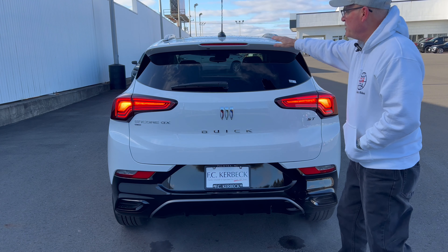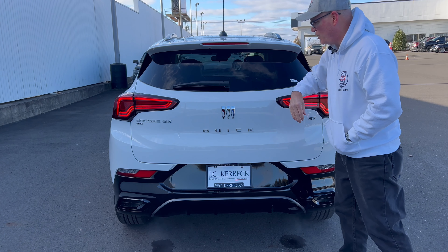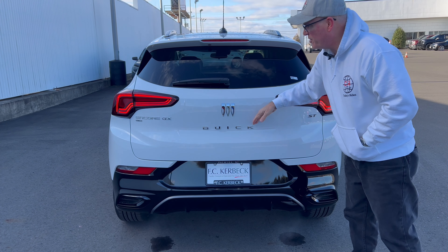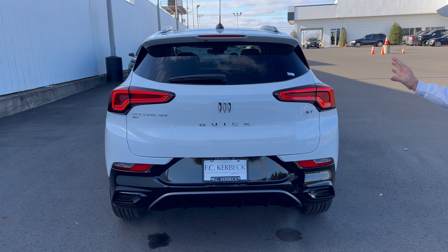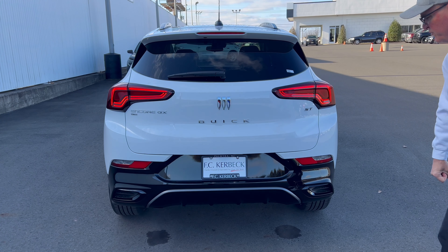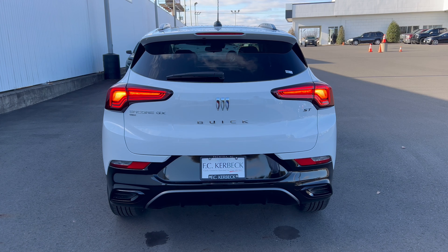The roof spoiler coming off the top gives us enough room to tuck this up underneath and clean it up, protecting it from the elements. Buick emblem on the back, 'Buick' underneath, 'Encore GX' on the left, 'ST' or Sport Touring on the right, all gloss black down below around the license plate area, and the rear diffuser area. We have a functional dual exhaust tucked up underneath the rear bumper.